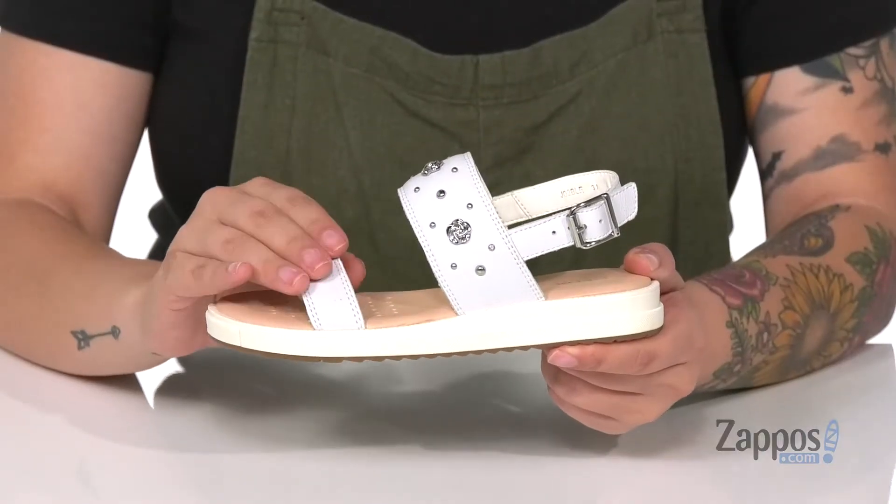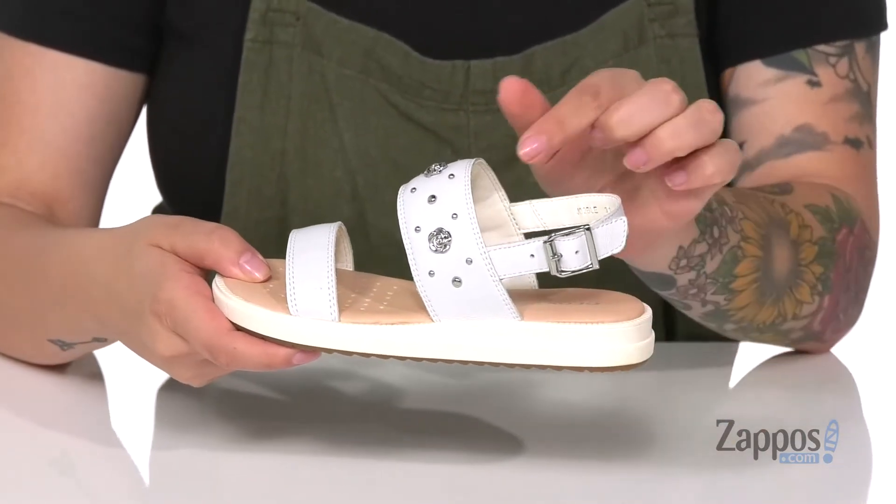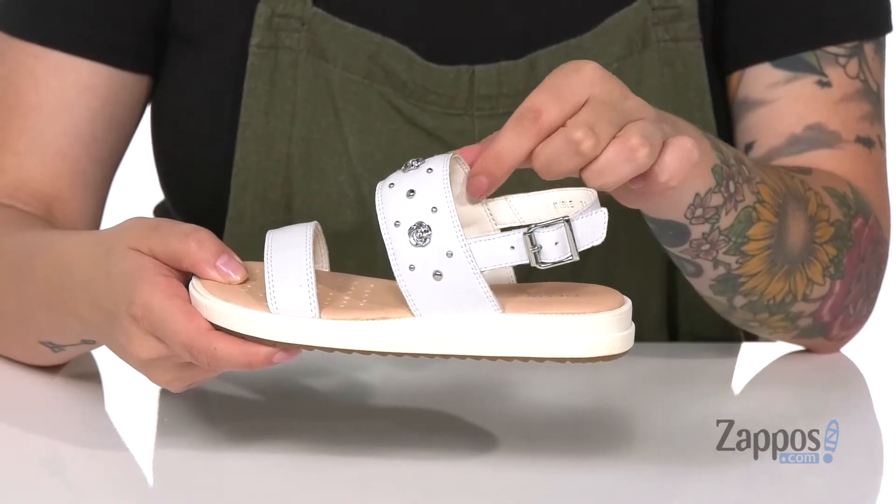What's up everyone, it's Katarina from Zappos and I'm going to show you this sandal by G-OX Kids. These sandals have a leather upper, and that inner lining is leather and synthetic with a smooth finish.